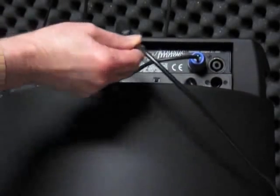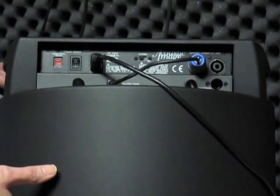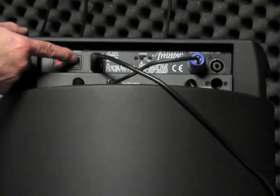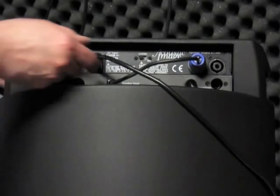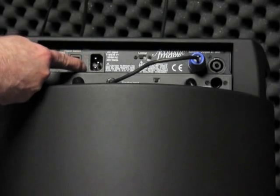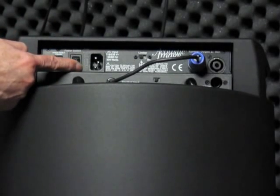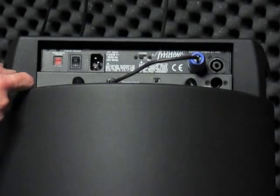The power cord attaches here — this is a typical computer-type power cord. We supply you with one, but if you lose it, you can replace it with a simple computer-type cord from an electronics store. The on/off switch is on the rear and it's on in the down position. The fuse is located inside this module. To get at the fuse, you pry this drawer out; the fuse is inside and a spare fuse is included in the drawer, so you're carrying a spare with you at all times.